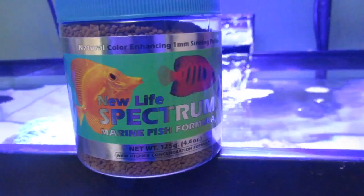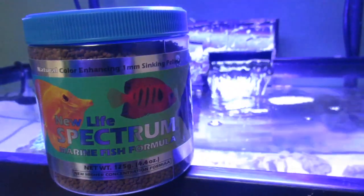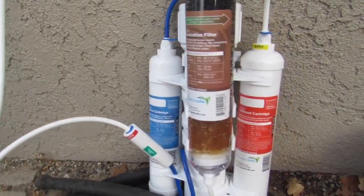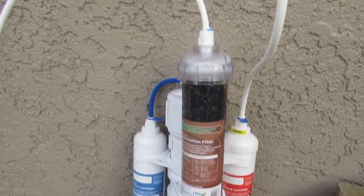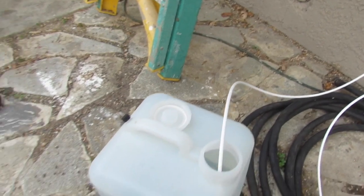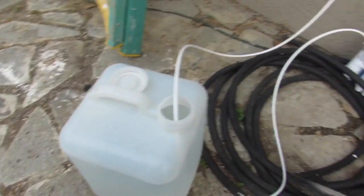I got a new pellet food for my fish and they love that. But my newest addition is I got an RO Buddy to make water. My tank is really loving this — algae is going away. It's great, 50 gallons per hour.